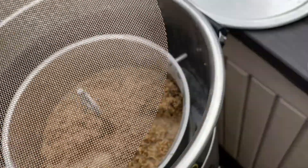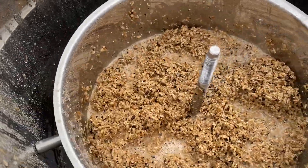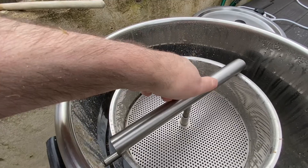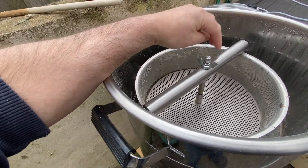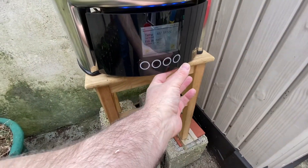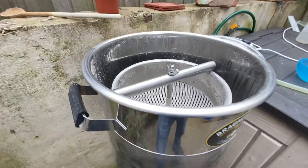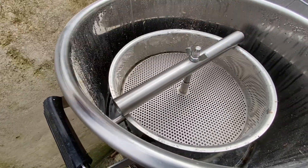All mashed in! Just need to get the sides down. We are all mashed in. Got 20 litres of water in here and I'm going to add another seven litres at the end. The malt's all filled in — the basket will filter and the water is being pumped up.